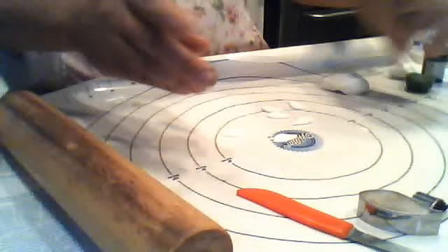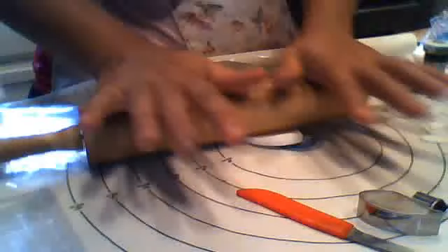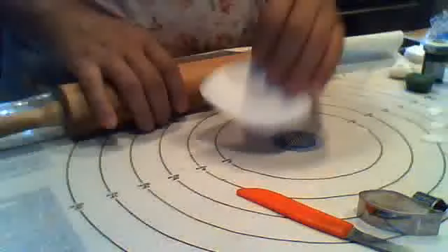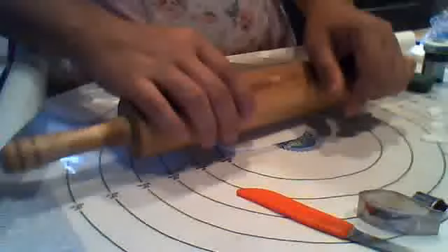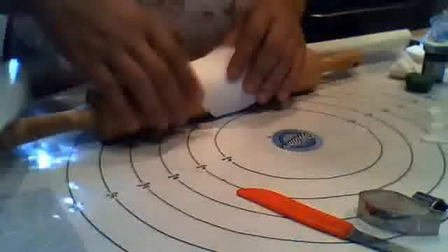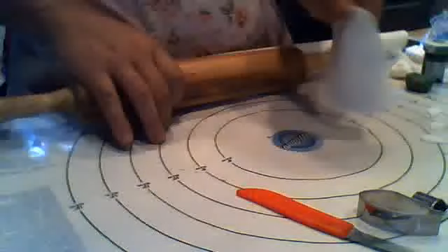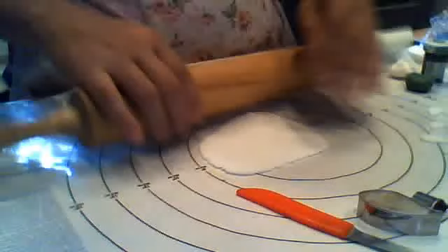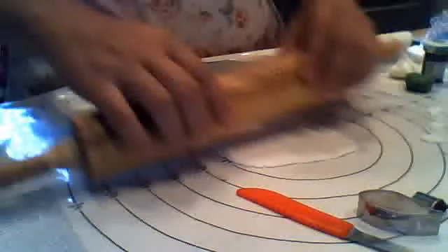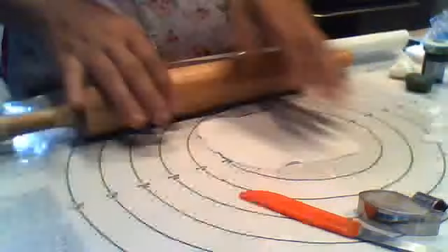I've already gone ahead and cut my smaller petals out, so I'm going to show you how to do the larger petals, which is the same way. I'm taking my rolling pin and just rolling out the fondant. If your fondant is very moist and it's sticking, you can use a sugar powder and powder it down on your surface. I have this mat here which I got from Michaels, and it helps everything not stick. If it's really, really moist and the sugar powder is not working, put your fondant in the fridge for a few minutes to harden up and start over again.